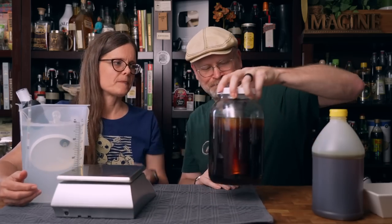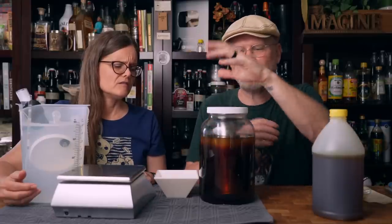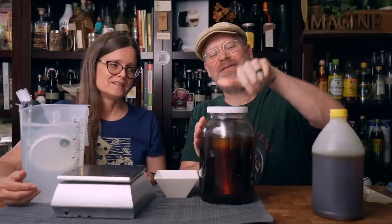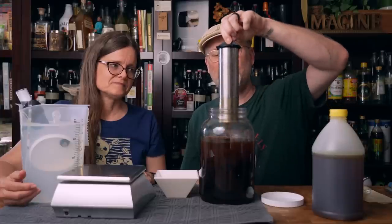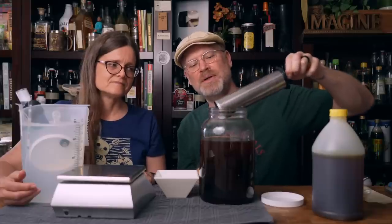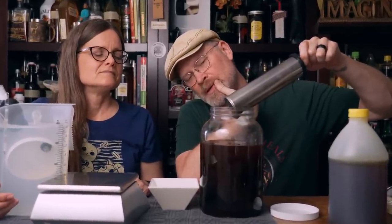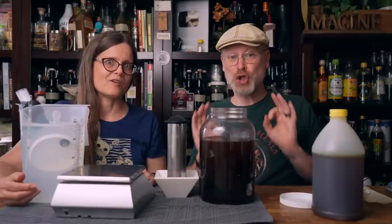We've got to deal with the coffee. This has been sitting for 24 hours at room temperature. I'm just going to reach in and grab the rumble jar by its silicone lid, drain it off — because the holes are actually on the side, not on the bottom, so you want to kind of hold it sideways. Every drip counts. No fuss, no muss. It smells so good.